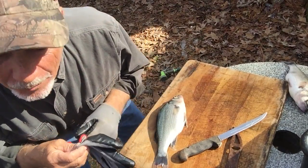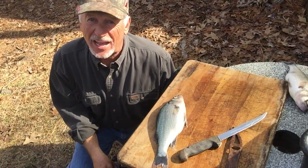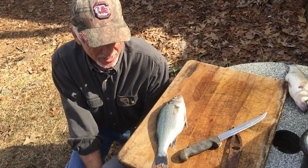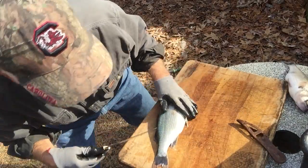All right, my name is Steve Cumberlander, and what I'm going to do today is show you how to fillet a white perch the Cumberlander way. We've got a nice perch here.